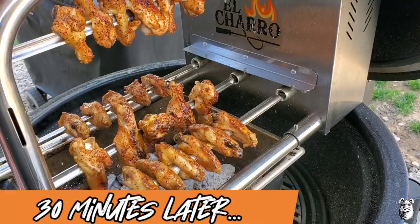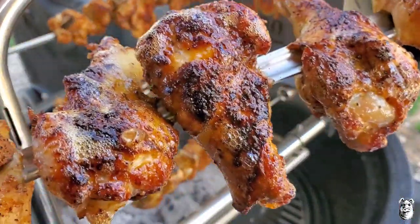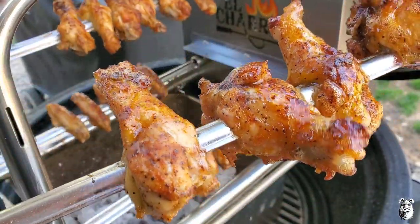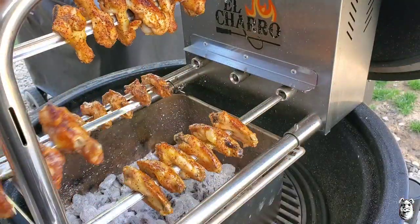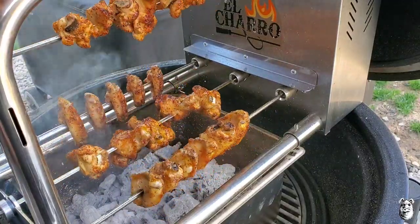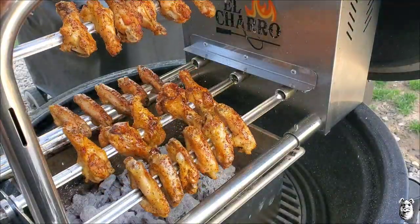It's been about a half hour, 35 minutes or so, and as you can see they're looking pretty damn good — these are pretty much done. I'll let it run for a few more, then we'll pop them off, get them up in a bowl, and hit them up with our glaze.